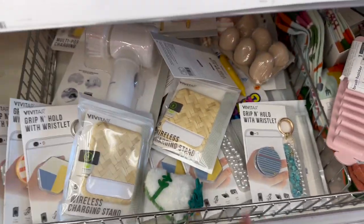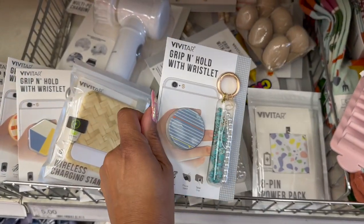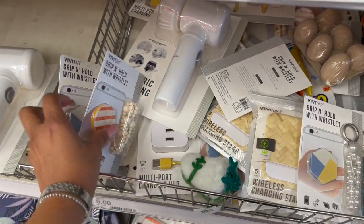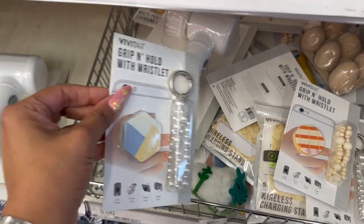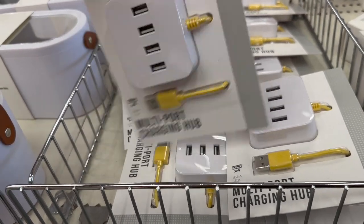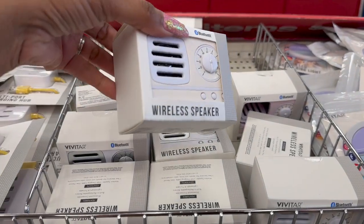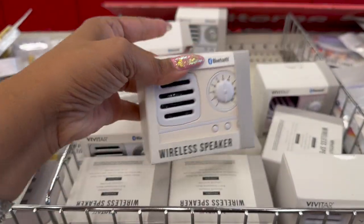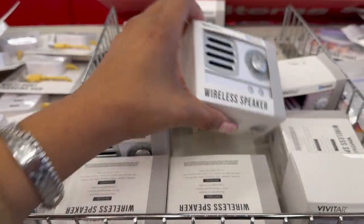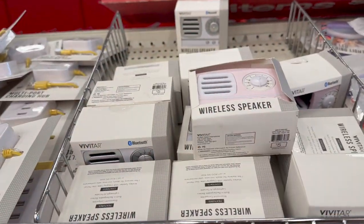Up here they have the grip and hold with wristlet — these are five dollars. They have a blue, this print, the cream, and a multi-color. And look at these — the multi-port charging hub, pretty cool, five dollars as well. How cute are these little wireless speakers? They look kind of vintage-y — five dollars. They have it in cream, white, and pink, though the pink box is damaged.